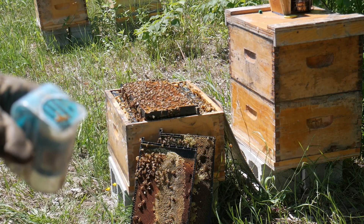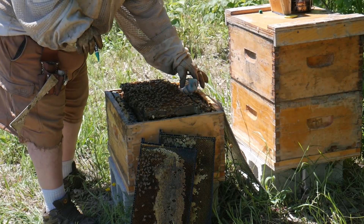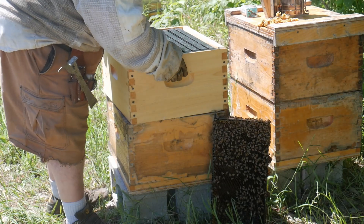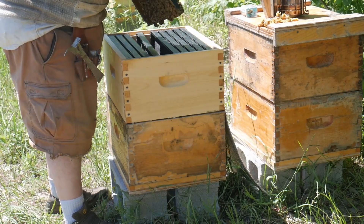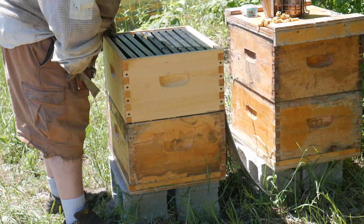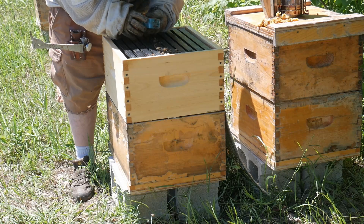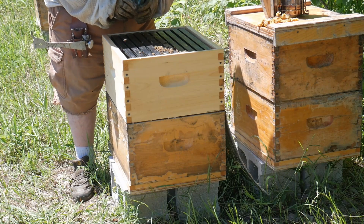I'll let the paint dry for a minute or two, close the hive back up, and make sure they get extra frames. I'll put the queen aside, give the extra room, and lower a frame in the middle. Last step is releasing the queen — there you go, lady, and she's in.